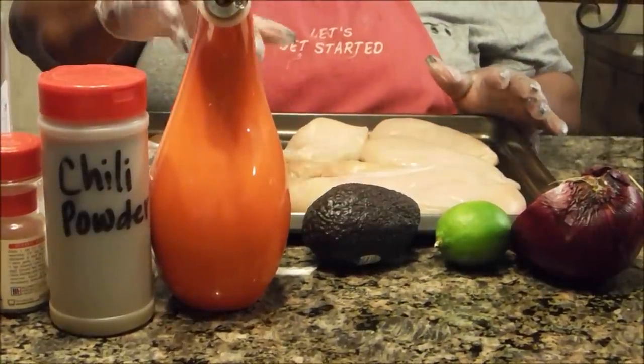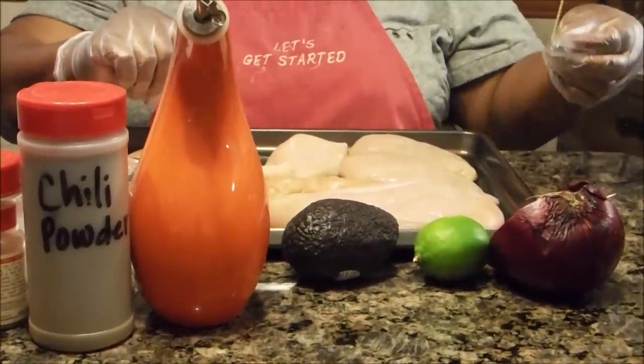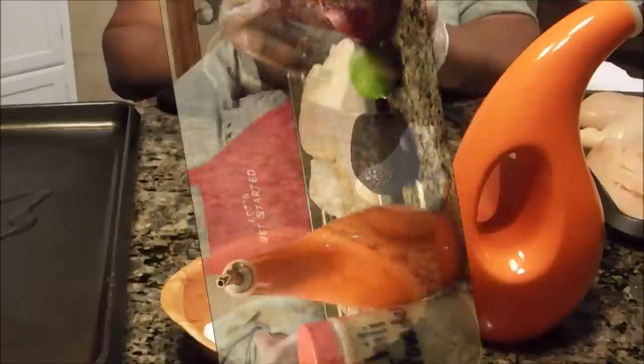While I go get everything seasoned up, go ahead and preheat your oven to 400 degrees. And if you have some toothpicks, go ahead and get them out because you'll need them.